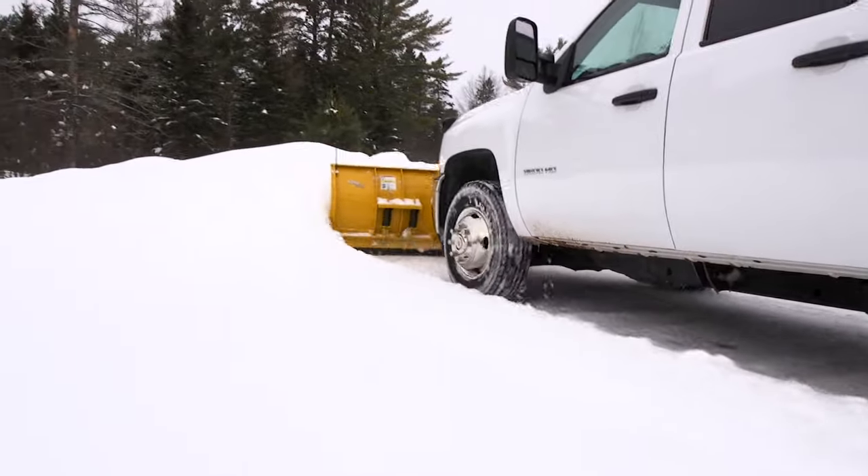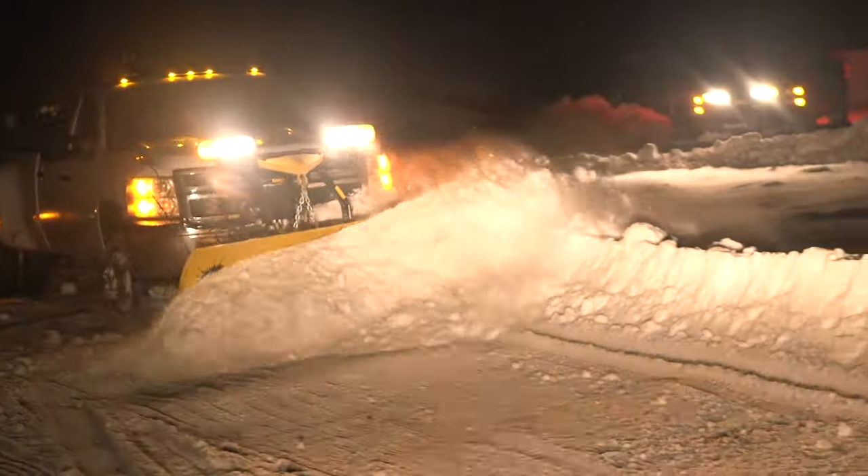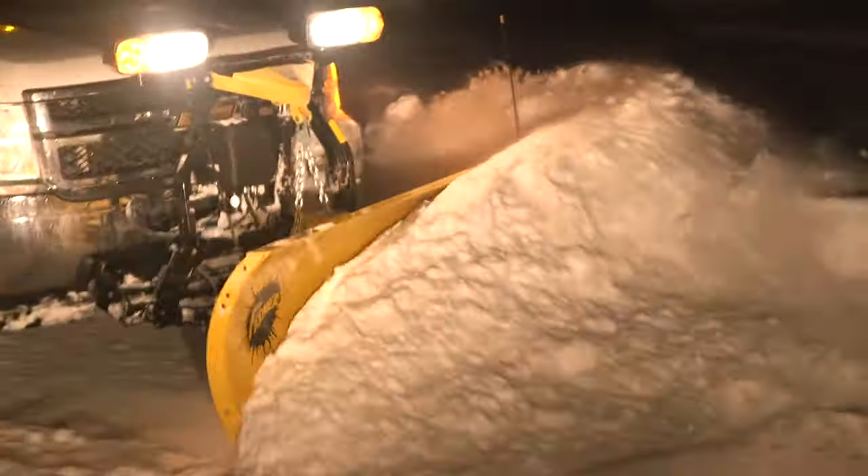Since only the edge trips, the blade stays upright, and plowed snow remains in front of the blade, so there's less cleanup.